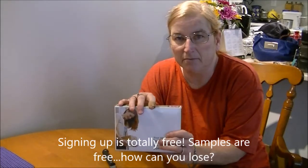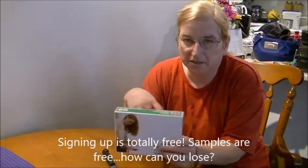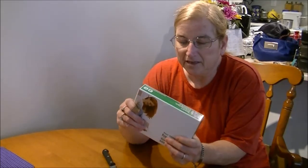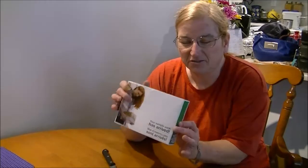What you do is you sign up to become a member and you fill out a profile with all your details — like what you like, what you use, and what you don't. Then when they have samples available they send you an email with a link, you trigger that link, go back and pick out which samples you want to try, and they put them together in a box like this and mail them to you, all for free.